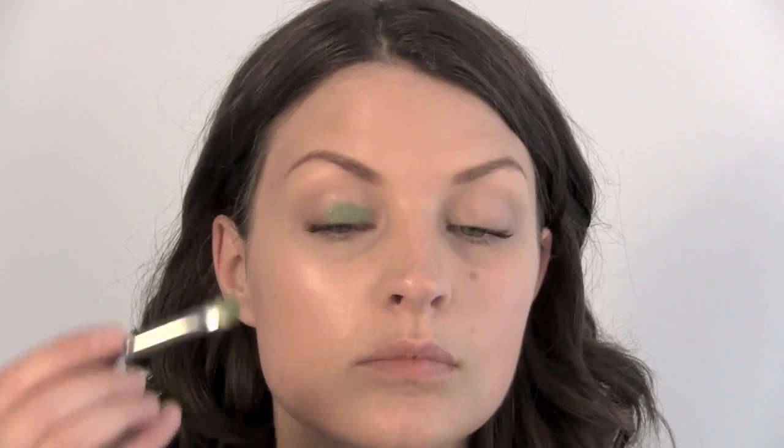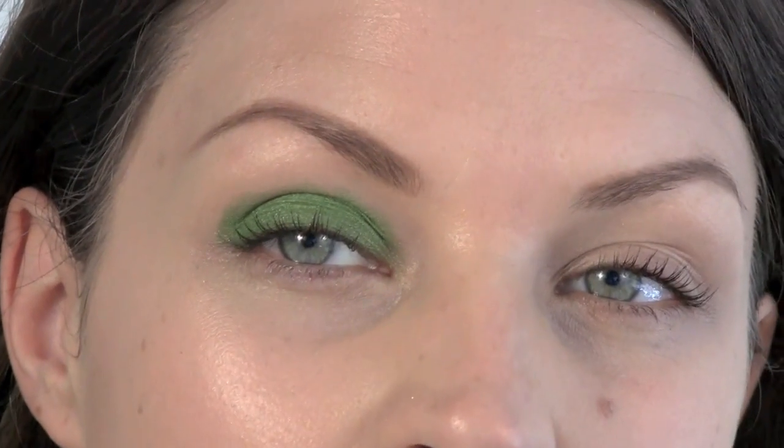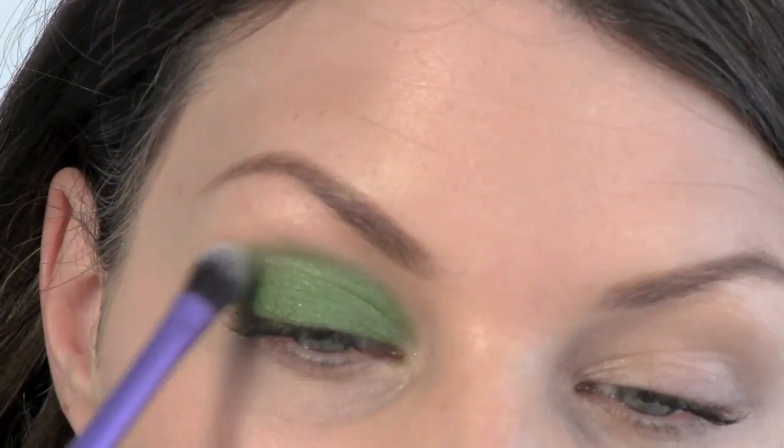We want to keep this simple — we're going to use one color. This is called Swimming and it's from MAC. I'm going to push this onto the lid from the lashes upwards, all the way up to our socket line. Then using a clean blending brush, we're just going to blend our socket line out. Now using a black eyeshadow — this one is Carbon from MAC, but you can use any black eyeshadow — and an angled brush, we're going to apply just a small amount along the lash line, just to add a bit more definition.